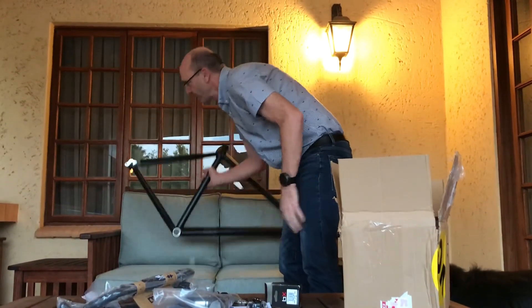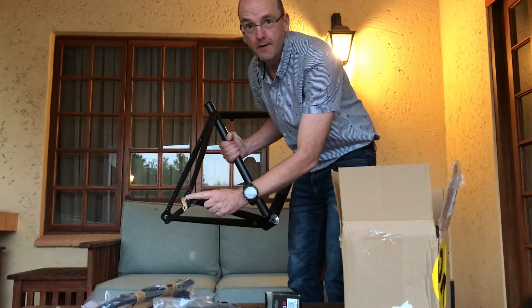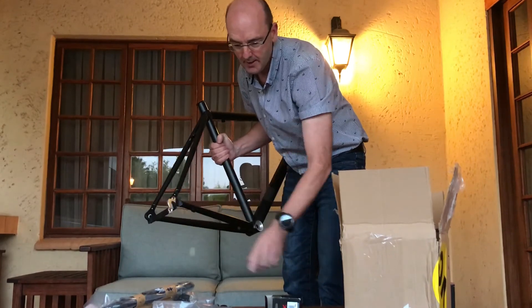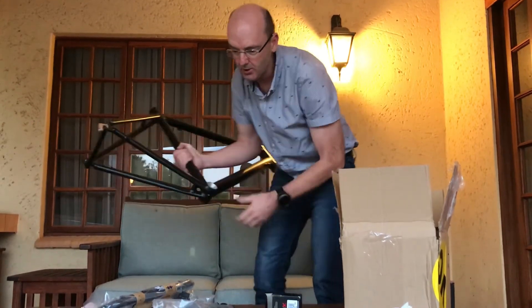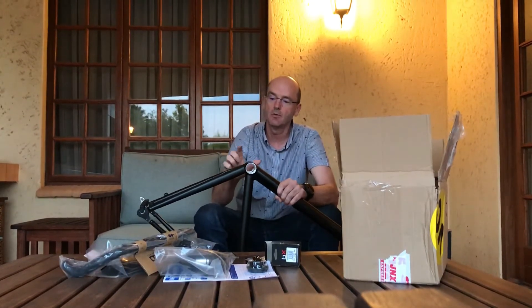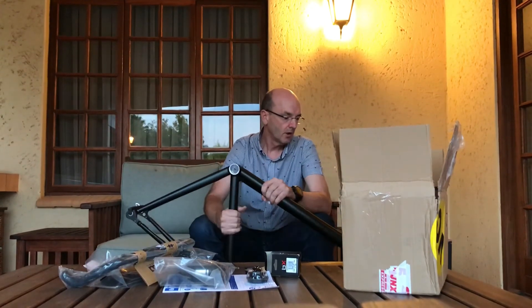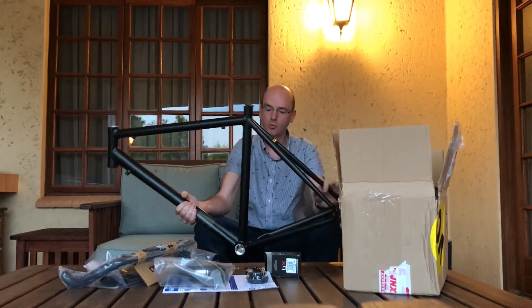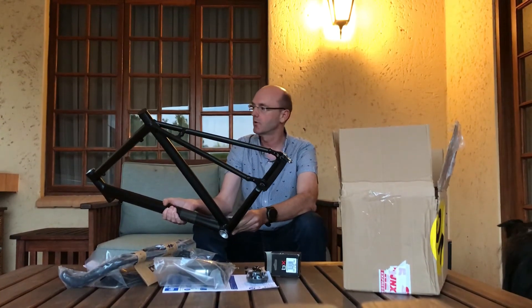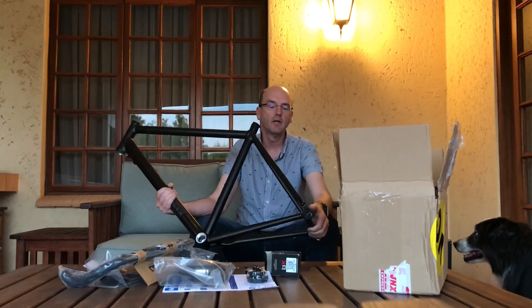On the frame, as you can see, it actually comes with the hanger, so you don't need to buy this separately — although I did get a spare one just in case. The only other things that still need to be ordered are a special cable guide that goes here, and a chain ring. That will probably be ordered this week. I've made a decision on the Shimano crank, so in the next video we'll start the build.